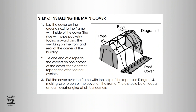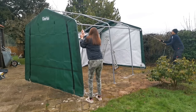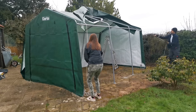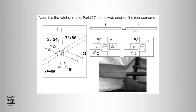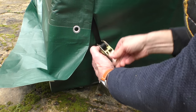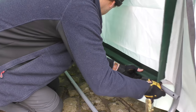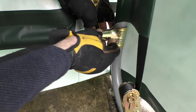Installing the main cover is a two-person job but a straightforward exercise once I had tied two lengths of spare rope to the eyelets on the roof cover. Then it was just a question of inserting four more ratchet straps — this time to the front of the corner bent legs — to secure down the roof cover. What gives the roof cover its real tautness and the frame its final rigidity are the cover rails, which are slotted into the cover and then bolted to the legs.